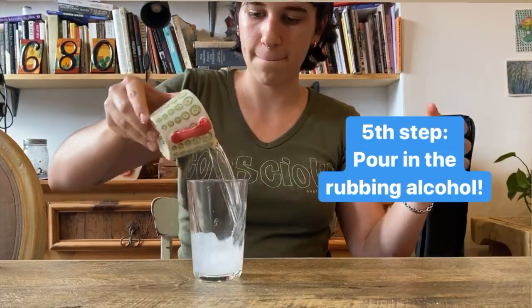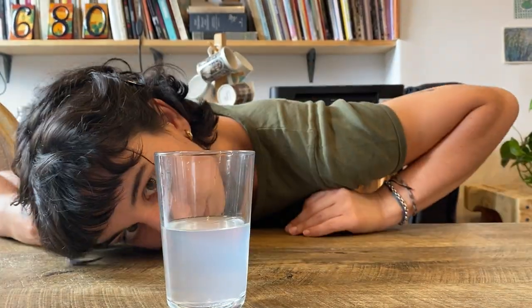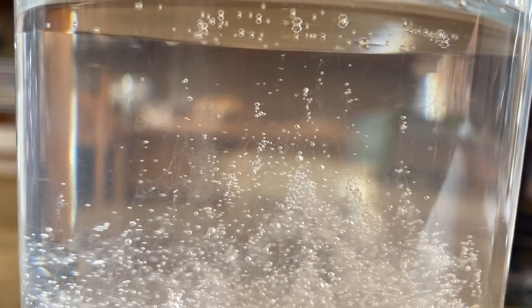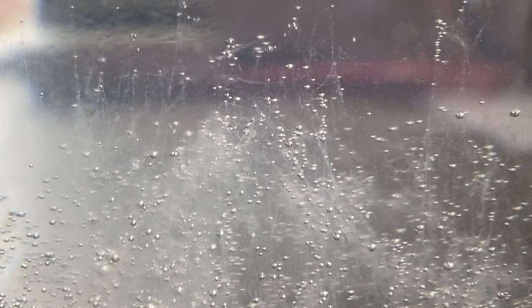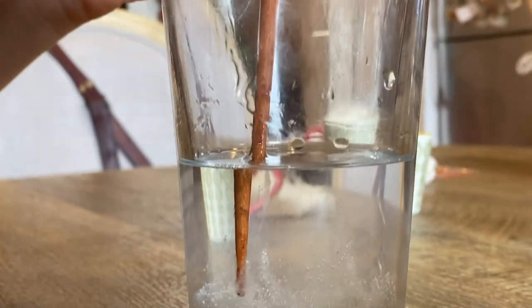Fifth step: gently pour the alcohol into the solution. DNA does not dissolve in alcohol, so it begins to solidify where the alcohol meets the salt water. Wait around three minutes. You will begin to see white strands and clumps forming — these are thousands of DNA molecules clumped together.